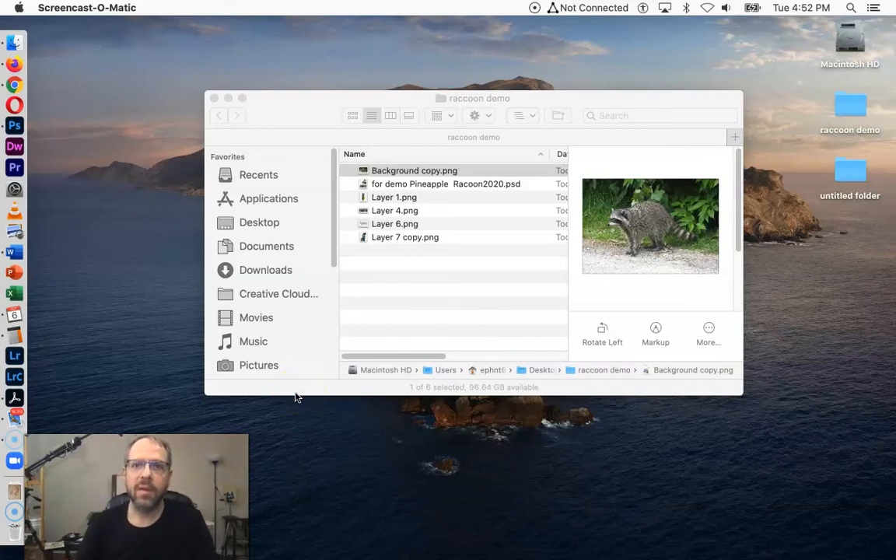Hi everyone. This is Dan Fogel. I want to give you a lesson on how I use Photoshop to create references for the metamorphosis project in Drawing 2.